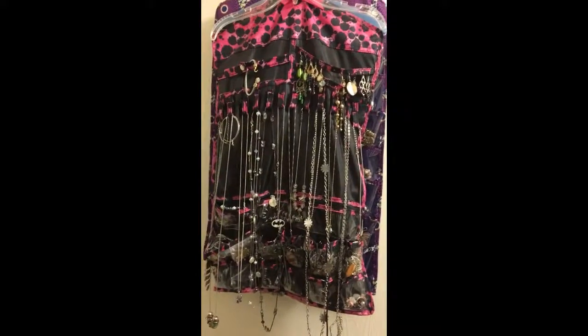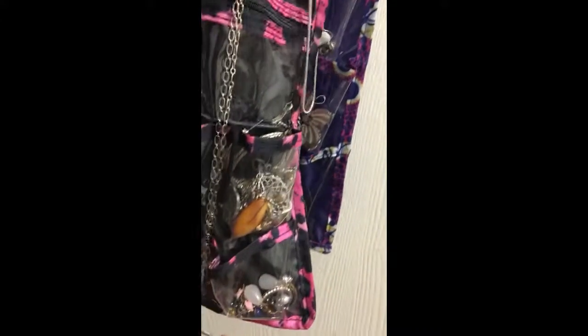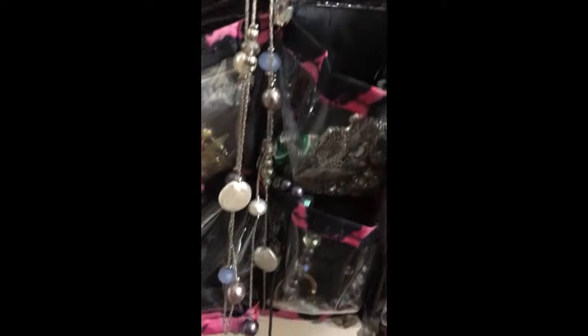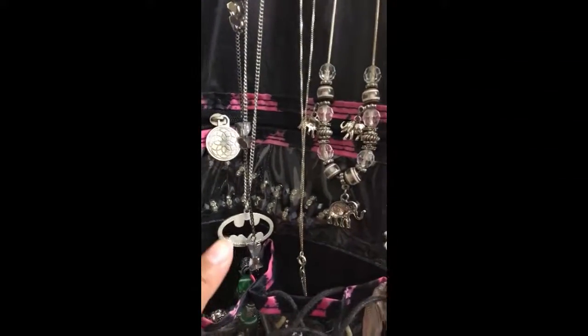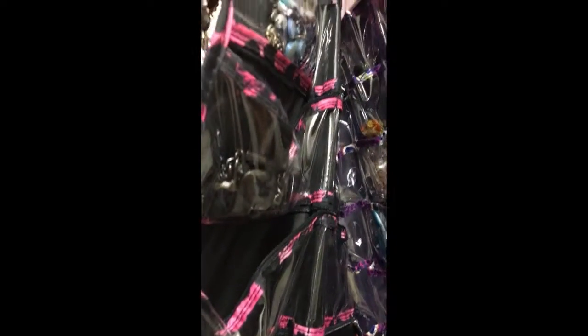So this is how I kept my jewelry, and there's a ton more. If you can look in these little pockets, there's just tons in there and they're all completely tangled up, mixed and matched with everything. Some of this is my daughter's — like that, that's not mine.